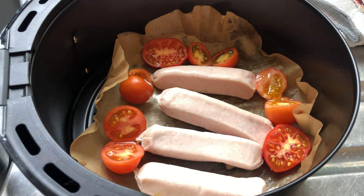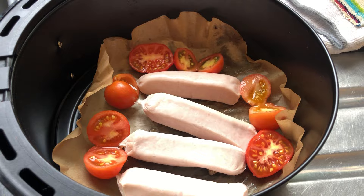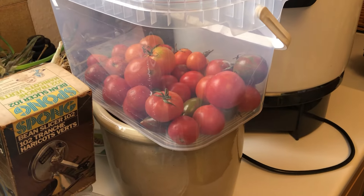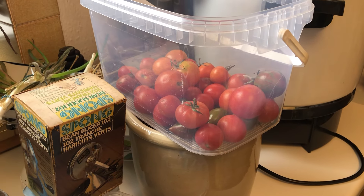I don't turn the tomatoes, they'll be nice just left as they are. They're from the allotment, that's all I've got left now. I've popped them there just to get them to go red. There we go.